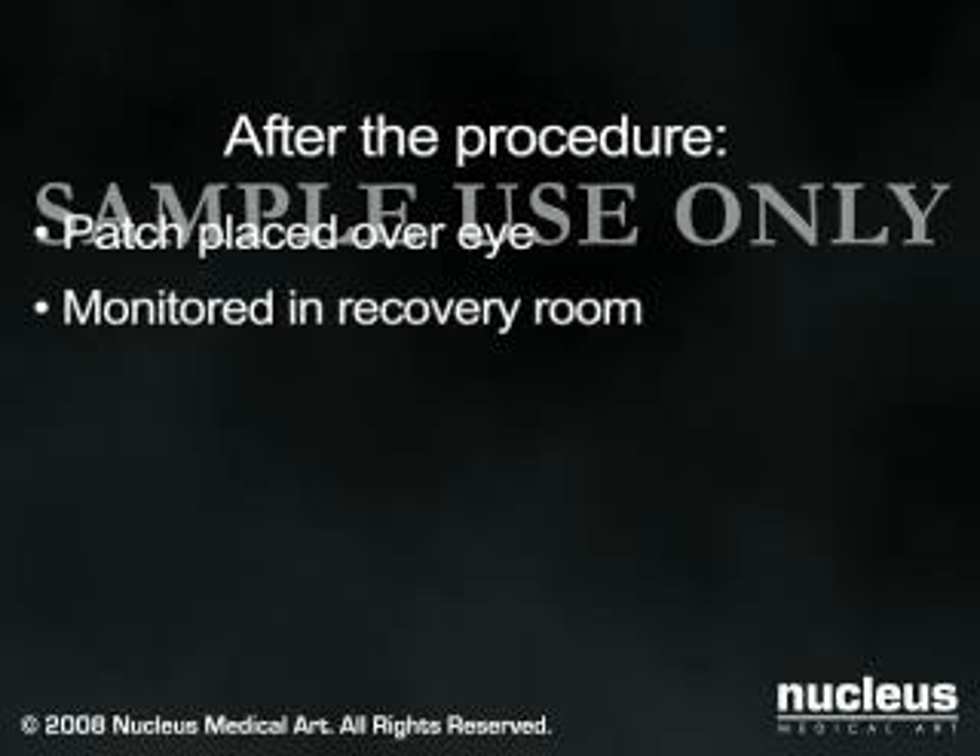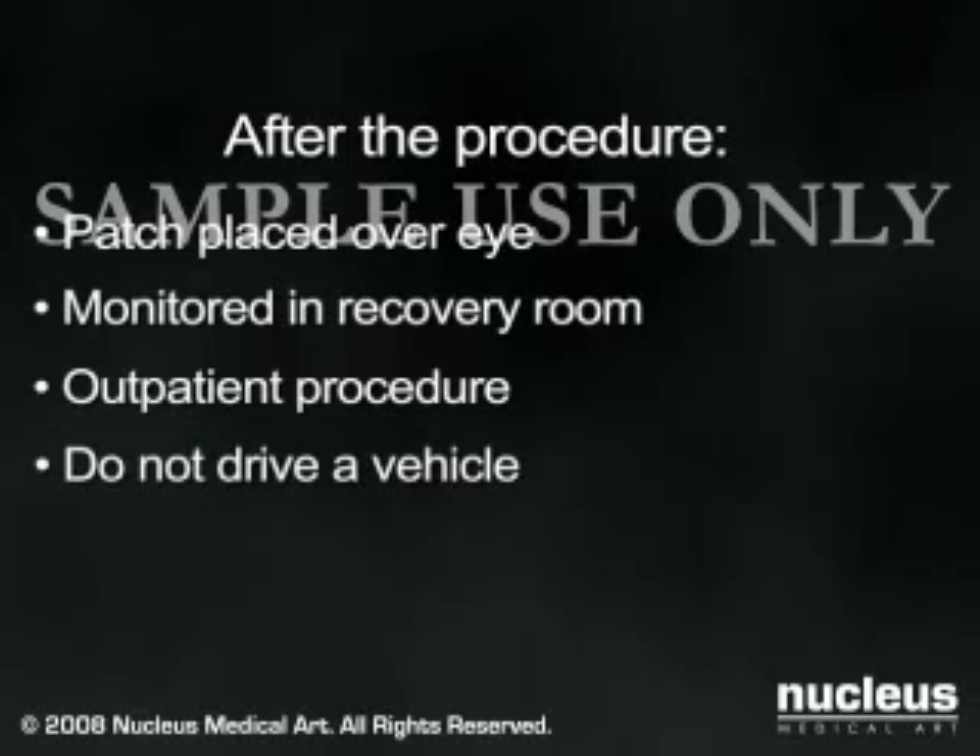Cataract surgery is performed on an outpatient basis, and most patients go home the same day. Since exposure to bright light may initially be uncomfortable, you should not plan on driving immediately following the procedure. You will need to make arrangements beforehand for someone to take you home.